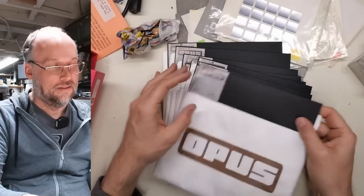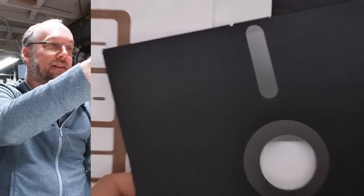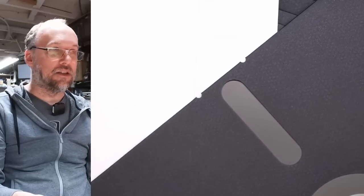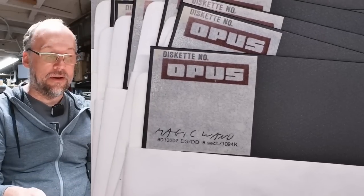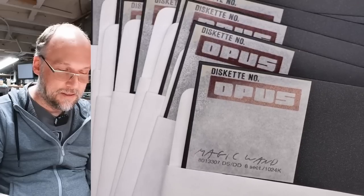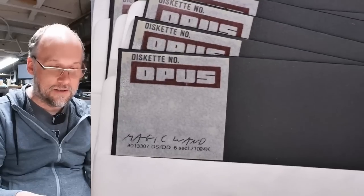More Opus discs, all just saying Magic Wand on them. Look at that — perfect condition, absolutely perfect. It's shiny, it's beautiful. 8-inch discs are very robust and very reliable, but you still have to take care of them and store them in a good environment. This is double-sided, double-density again — awesome.